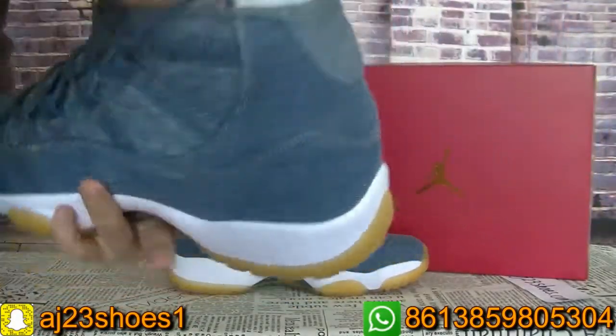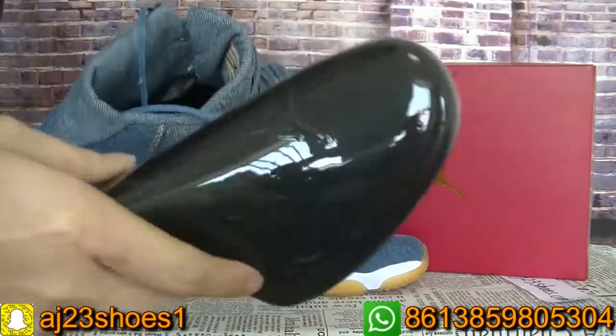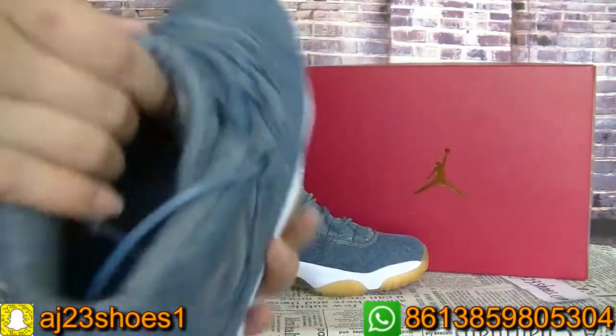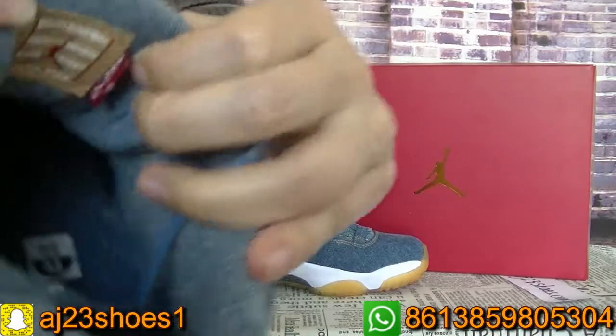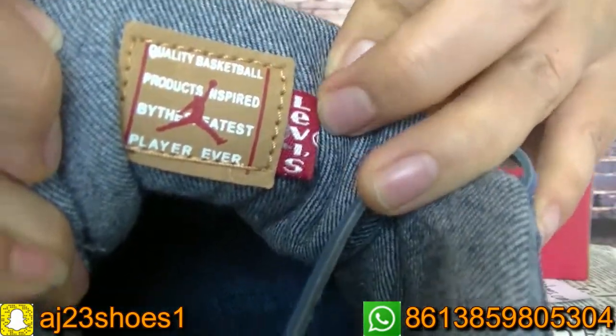Now let me show you guys the inside. Inside there is a Suho, and the tongue — the Sutan — you can check here. The Sutan also has a Levi's logo.